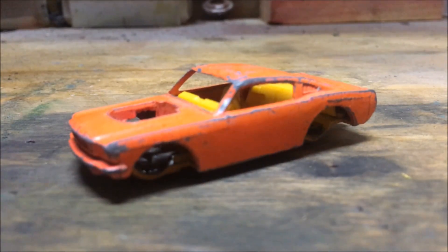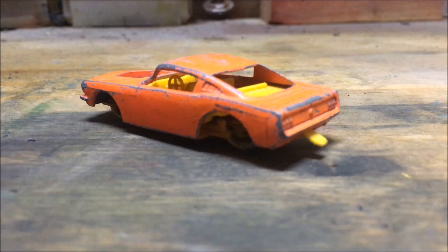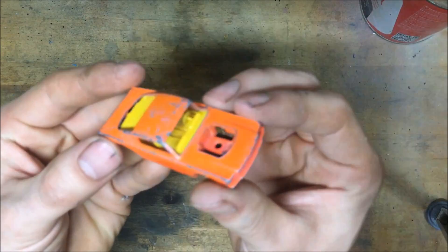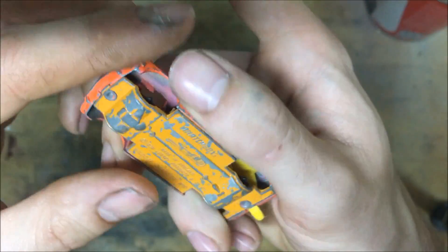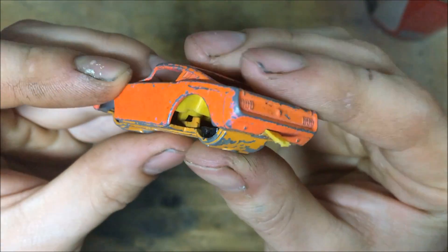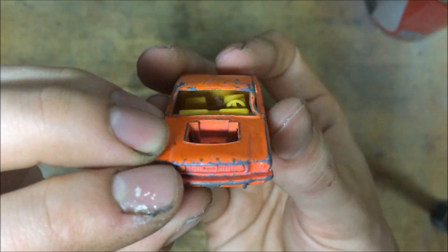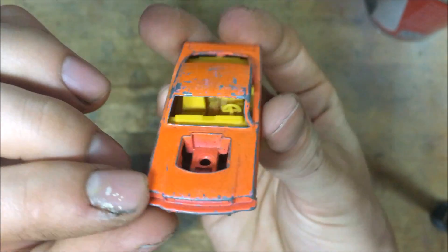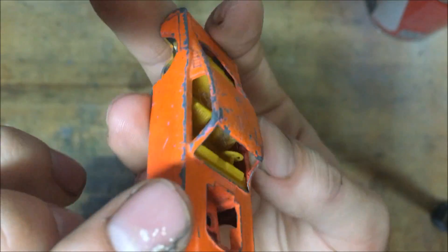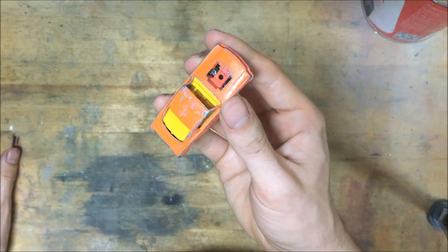Hello guys, today we're trying my most ambitious project so far. We are going to try to make a real custom out of this shell of a Wildcat Number 8 Matchbox. As you can see, everything is missing — the wheels are gone, the paint is gone, the tow hook is broken off, the engine is gone, the A-pillar is smashed in, and the roof is smashed in. It's a wreck, but I'm going to try and fix it up and make it into a real custom.